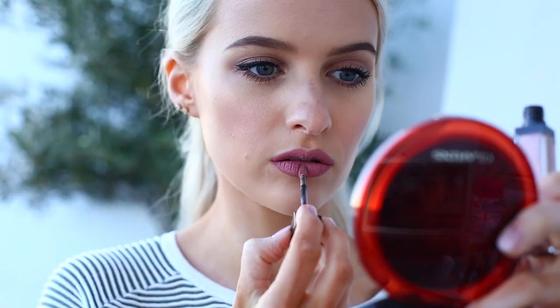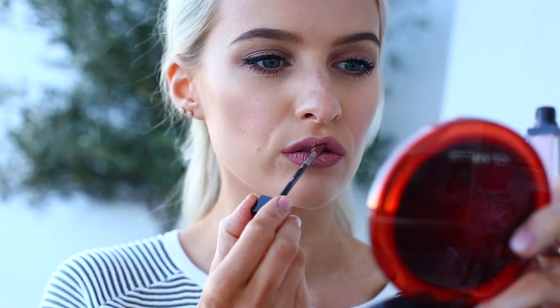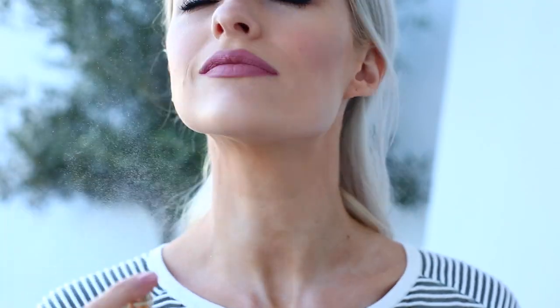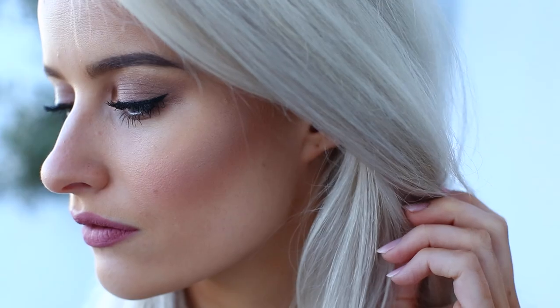I decided to add more of a bronzed glow to the centre of the lips, so I'm dabbing the Jouer lip cream in Pamplemousse into the centre and blending it in for a bit of illumination. To finish and set everything in place I'm using the new Clarins Fix Makeup setting spray, which has become my new favourite — really hydrating and it smells beautiful. That is the finished look: very bronze, contoured, and highlighted — my go-to look at the moment.